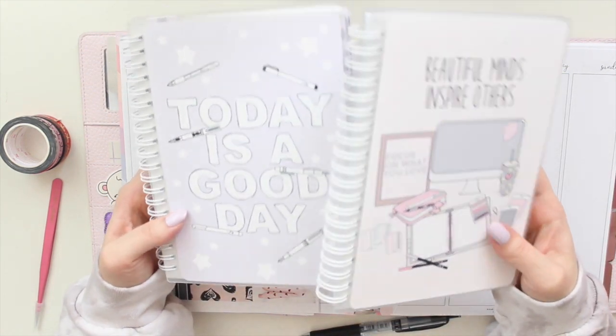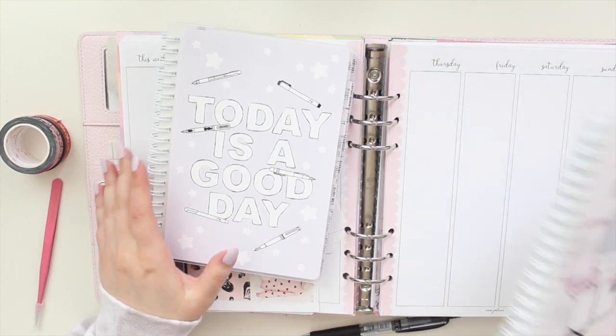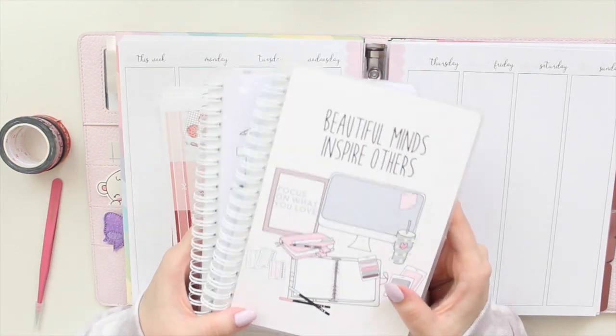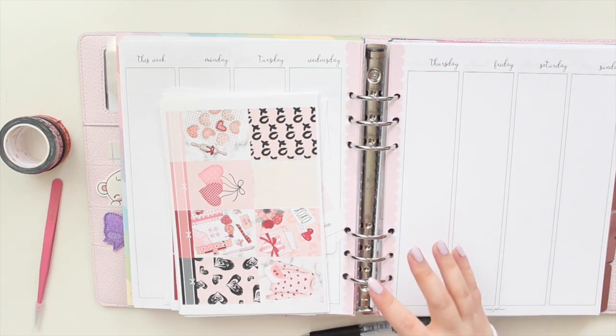I also brought my sticker books — I have all my character stickers in here. These sticker books are from Aribea Shop and I have a code: it's anangeline10. So let's quickly get started.